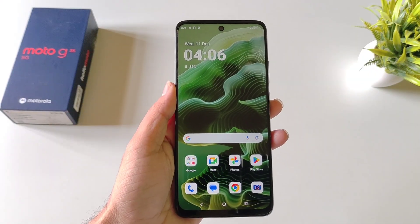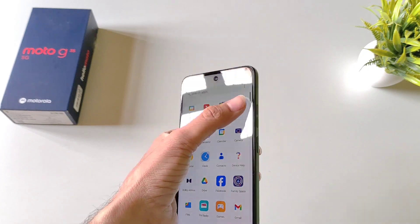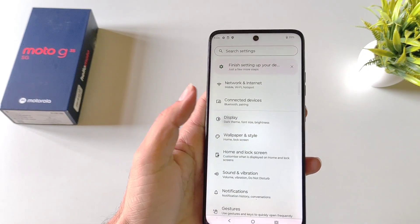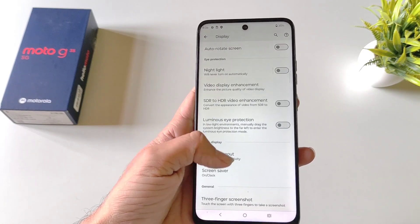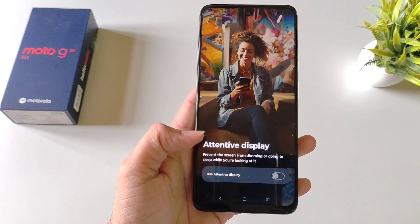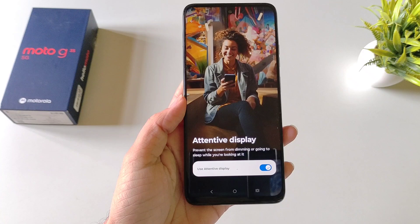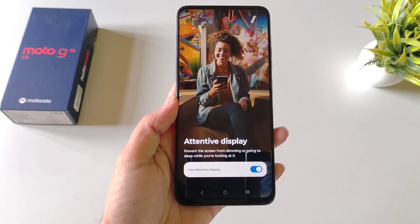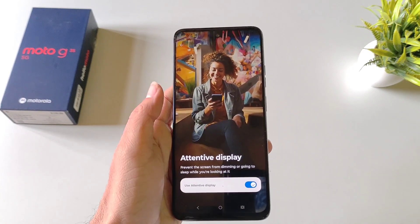If you like to read ebooks or articles, you must use the Attentive Display feature. Open your settings, scroll down and click on Display. Scroll down and click on Screen Timeout — at the bottom you'll see the option of Attentive Display. Enable this and it will prevent the screen from dimming or going to sleep while you are looking at it, so you can read comfortably without constantly tapping the screen.